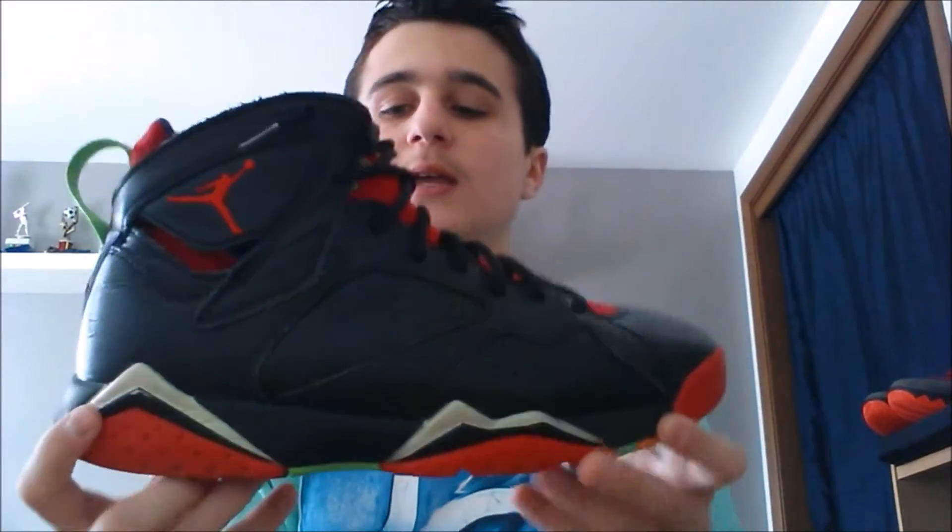Next up we have a shoe that's been sitting on shelves for like six months. I personally like these shoes but a lot of people don't, obviously, if they're still sitting on shelves. I traded some Jordan 10 Infrareds — which I got the same day — originally I traded my Dreams for a shoe I'll show in a bit, then got the Infrared 10s, and traded those to get these because the Infrared 10s were beat.